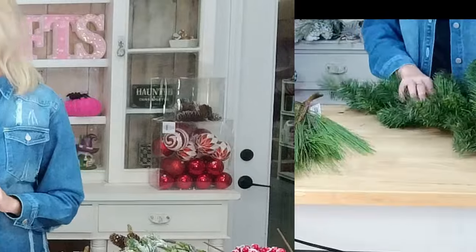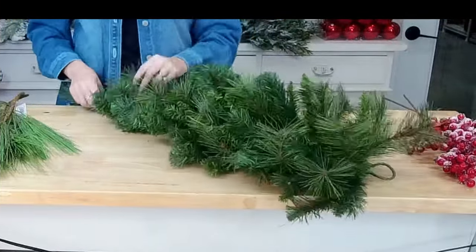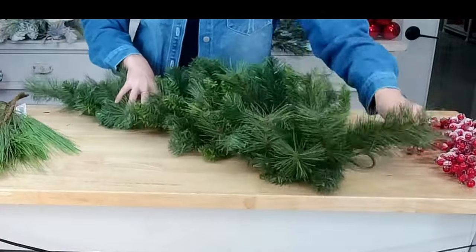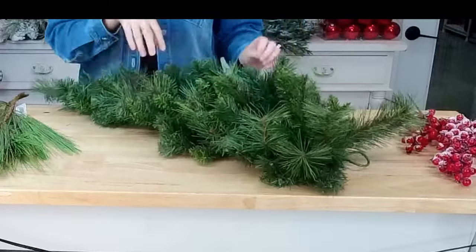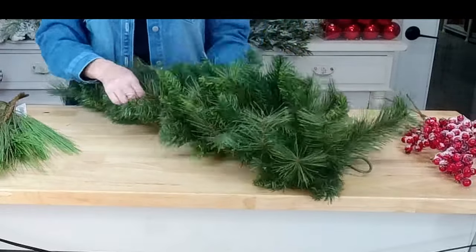I'm going to fix the camera view down so you can see what I'm doing. This is a swag design so it will get large — I'll do my best to keep it in view but there may be some parts you don't see. I want to focus on the parts we're actually working on. Let's go ahead and fluff up the swag. I love these nice full ones with the different textures of greenery — we don't have to use two swag bases.